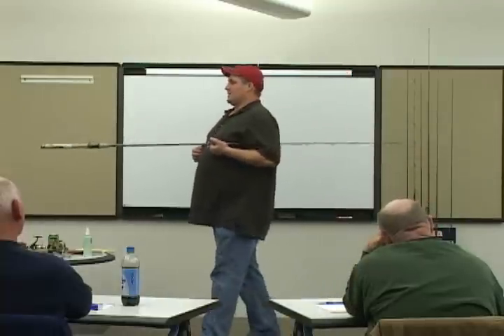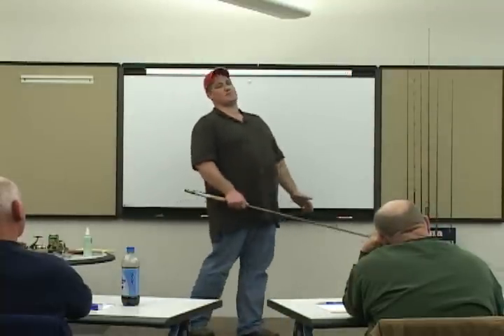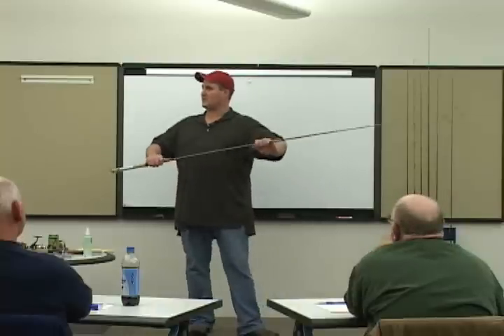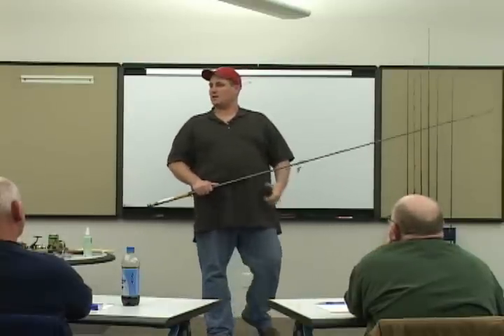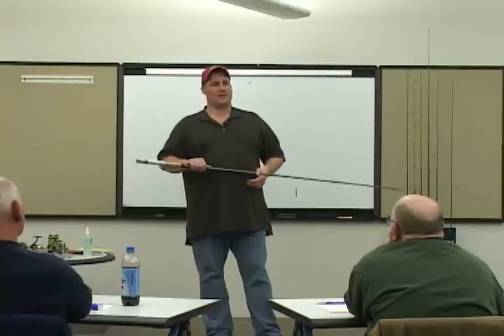12 to 25 pound test. I'm in tight. I've got a long rod — it allows me, because I've got good sensitivity, to just set the hook. There ain't a whole lot of reeling going on. You see those guys on TV doing it all the time. That's the tool for the job.